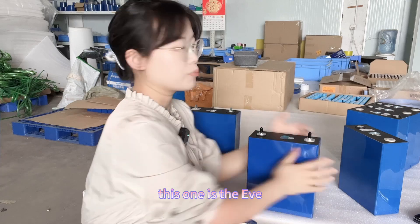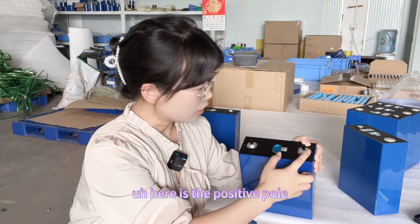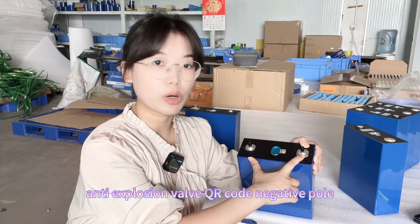This one is the EVE. It is also brand new grade A. Here is the positive pole, anti-expulsion valve, QR code, and negative pole.